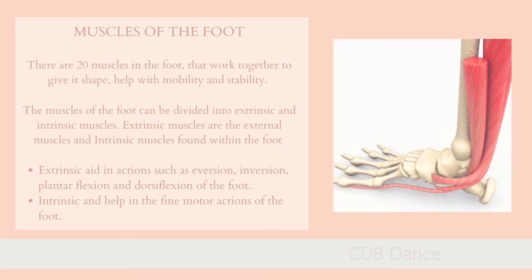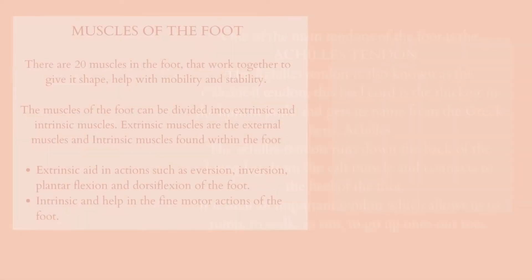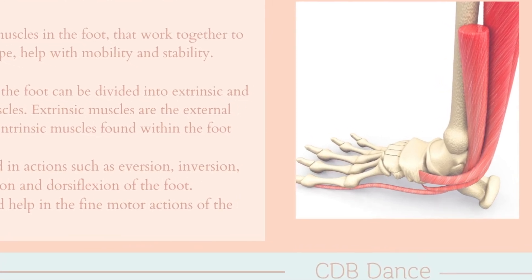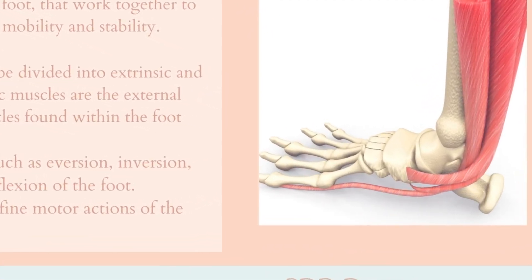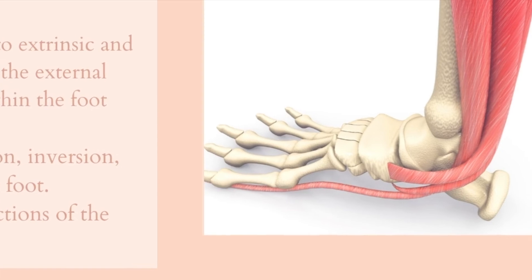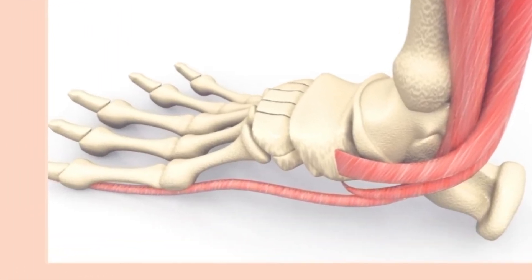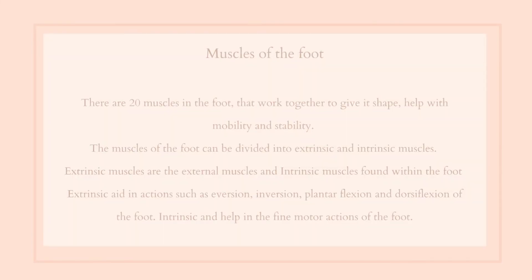There are 20 muscles in the foot that work together to give it shape, help with mobility and stability. The muscles of the foot can be divided into extrinsic and intrinsic muscles. Extrinsic muscles are the external muscles, and intrinsic muscles are found within the foot.